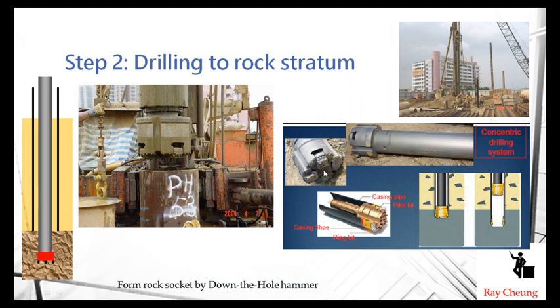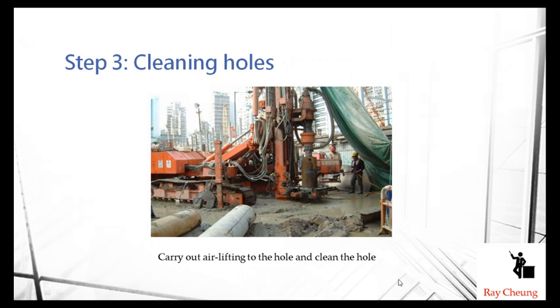This is the down-the-hole drill bit — at the front it is made of diamond, which means it can easily cut through hard rock material. At this point the hole has already been drilled to the rockhead level, completing the drilling stage.